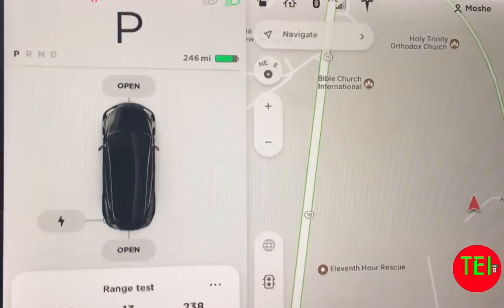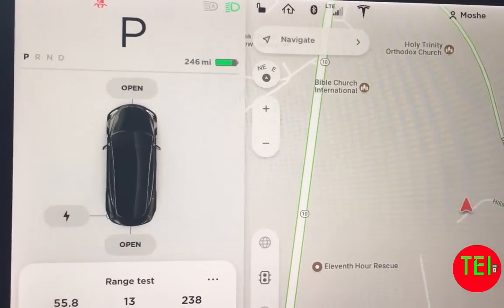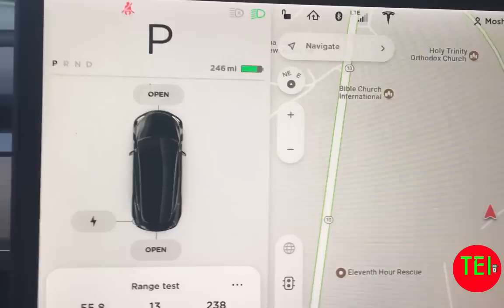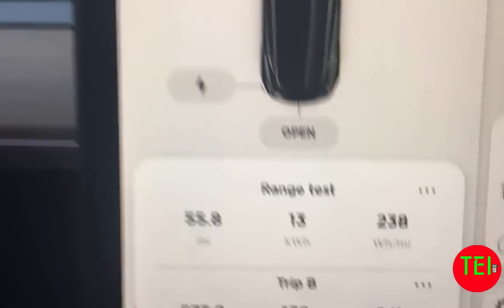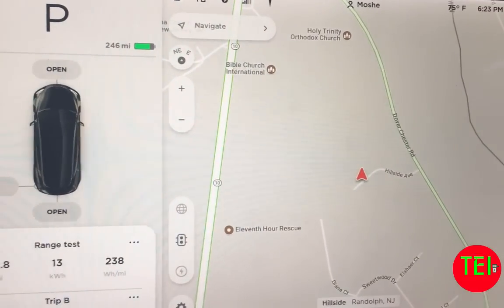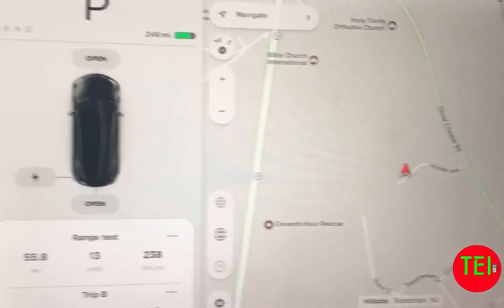Here's a mid-week update on the range check. We charged the car to 308 rated miles and we're now down to 246, so we've used 62 projected rated miles. But in reality, we only drove about 56 miles. So you can see there's a small discrepancy between the rated miles and the actual real-world miles. I'll continue to update you as the experiment goes on.